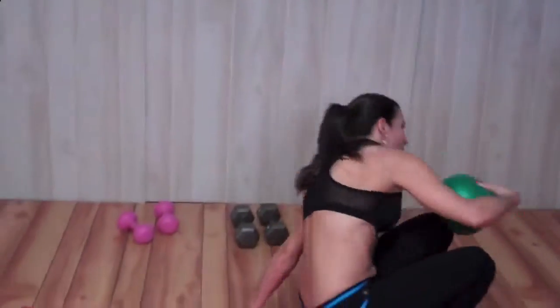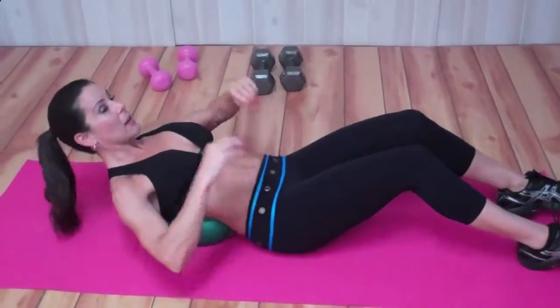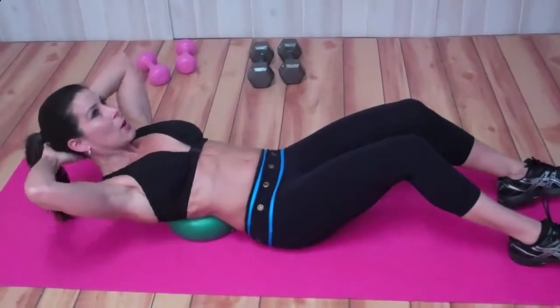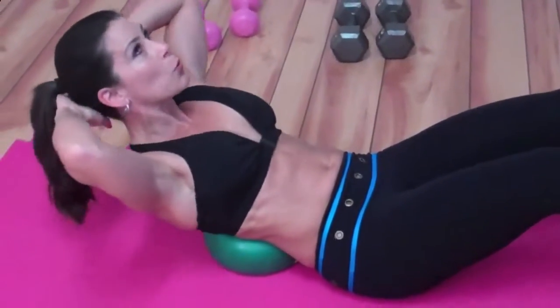We're going to get down on the ground, and the reason we're using the ball is because it lets you extend and really stretch your abs. We're going to put it underneath our lower back, put those hands behind our head, feet are planted on the floor — I'm kind of on my heels. Look at this extension that I get.